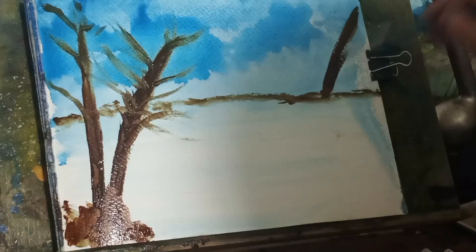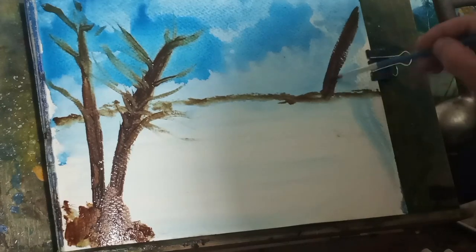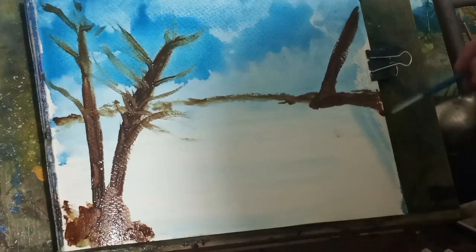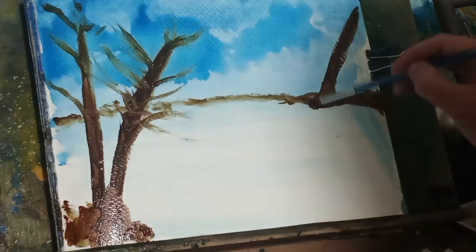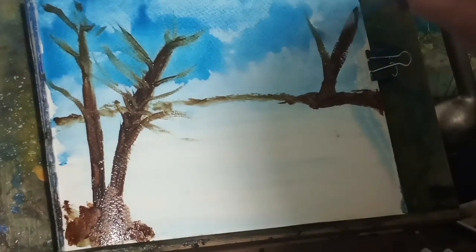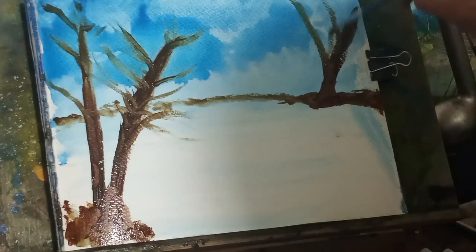My apologies about the glare. I have to change the lighting in my room, but we will get to that. As you can see there's quite a lot of paint on the tree right now — on all those three trees there's quite a bit of paint on them. That's because my brush was wet — my hake brush.